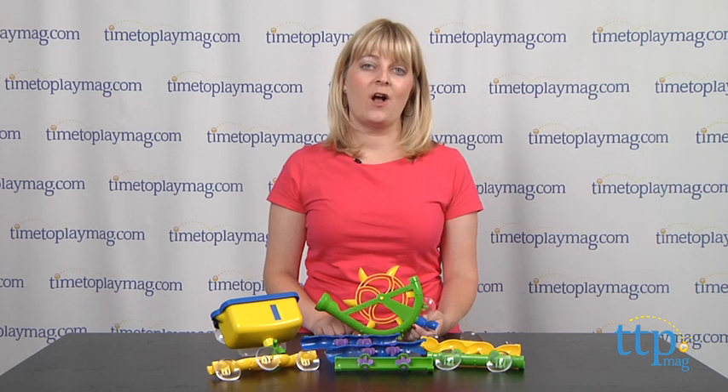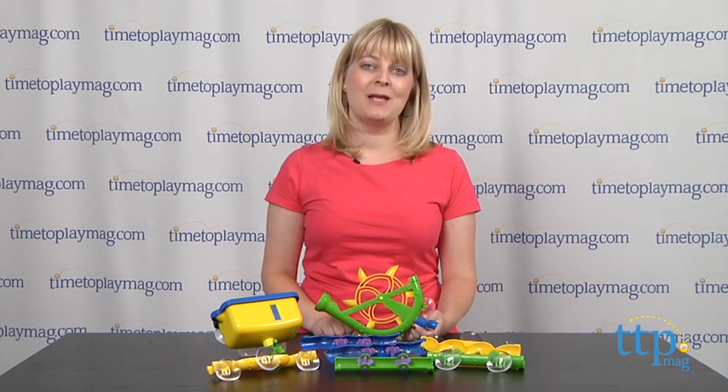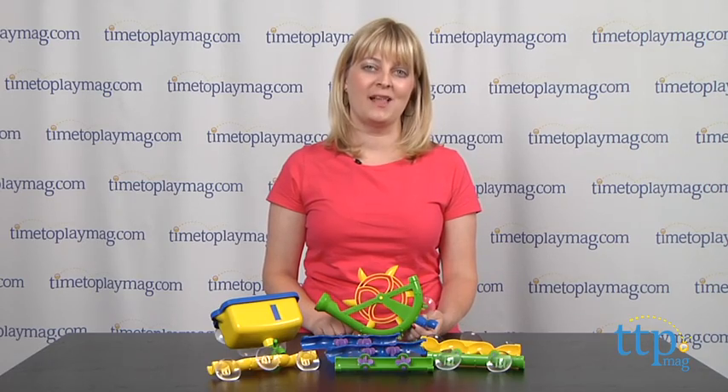If you want to find out more information on this set, such as how much it costs and where to buy, then come visit TimeToPlayMag.com, your number one source for all things play.